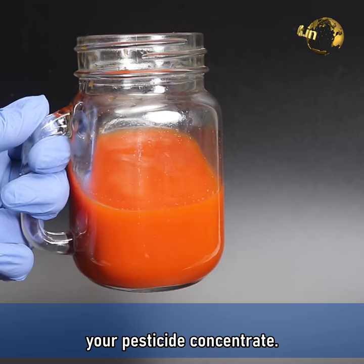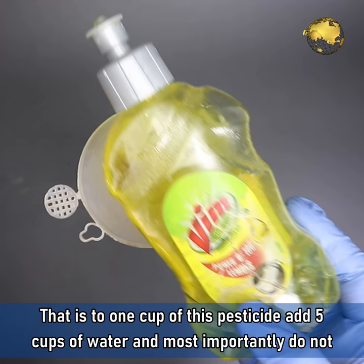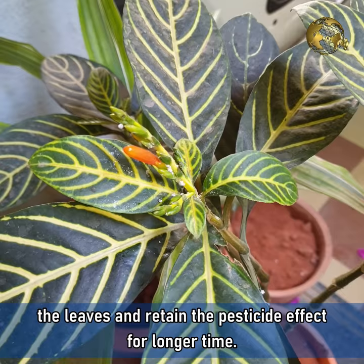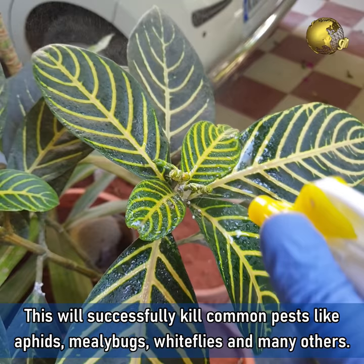To use this as a pesticide, dilute it in a 1:5 ratio in water — that is, to one cup of this pesticide add five cups of water. Most importantly, add about 10 drops of liquid detergent soap for the surfactant effect, to coat the leaves and retain the pesticide for a longer time. Use this twice weekly until all pests are eradicated. This will successfully kill common pests like Aphids, Mealy Bugs, White Flies, and many others.